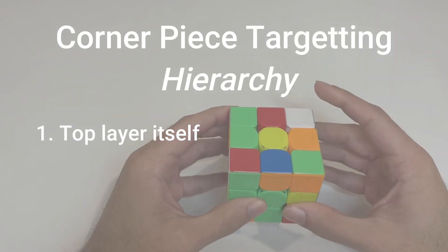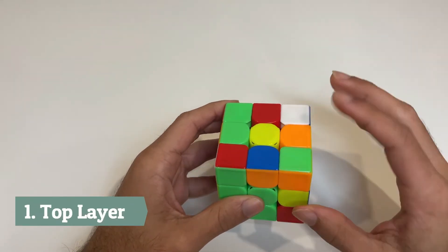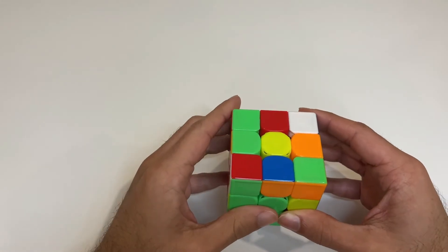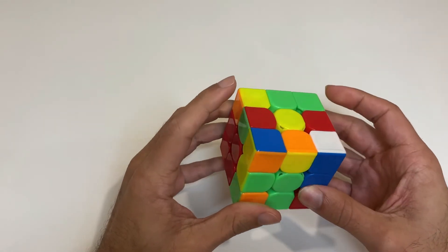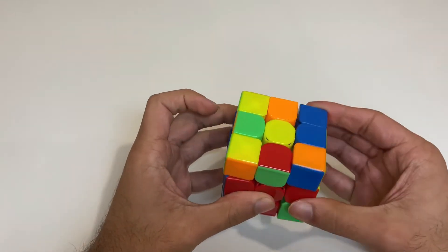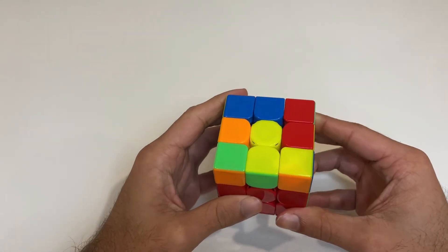Number one: when solving your F2L pair, first check if there are any corners in the top layer, then move on to finding the corresponding edge piece. For example, while solving this blue-orange F2L pair, I notice a red-green-white corner piece, so I've identified that corner and now I track its corresponding edge piece. I find it and can go right into my next F2L pair while tracking the one after.